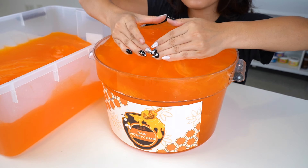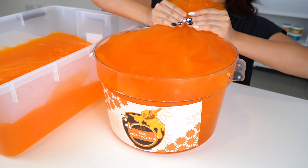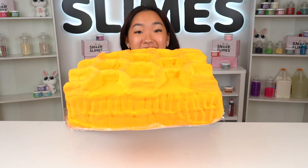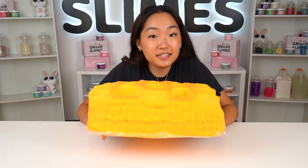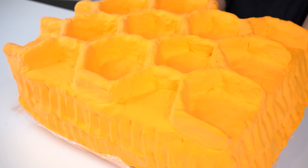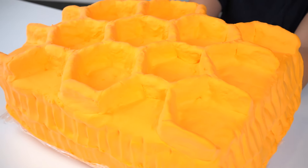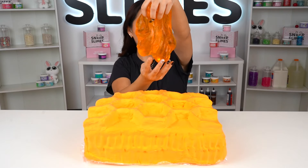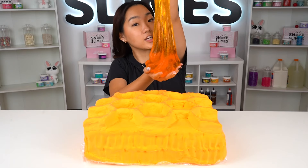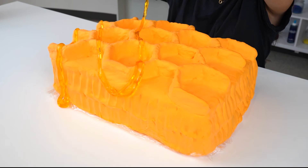Now for the fun part — I'm going to grab a ton of our jelly base and just fill our large slime container up to the brim. Imagine if I actually sold this size slime on our website — would you guys buy it? We used more than half of this huge container of slime, that's crazy. I'm just going to scrape a little bit off from the top so that we can create a flat surface to put our gigantic honeycomb on top.